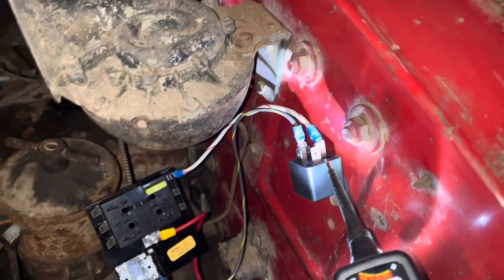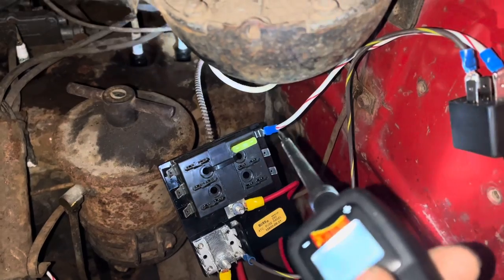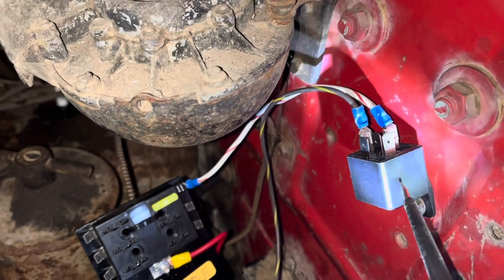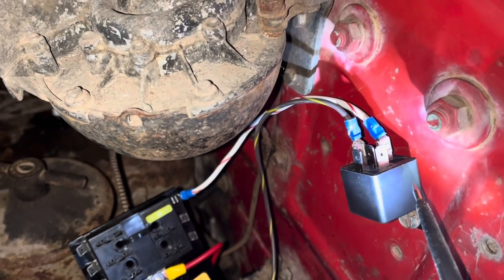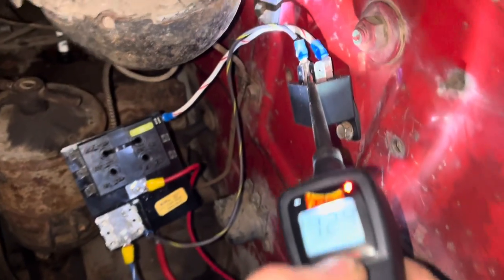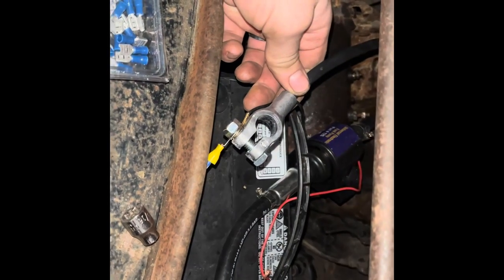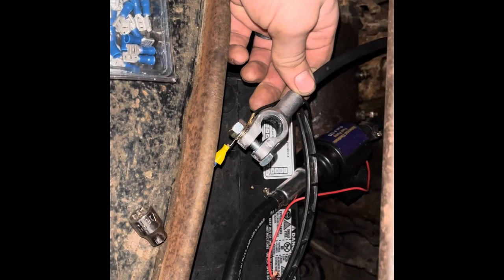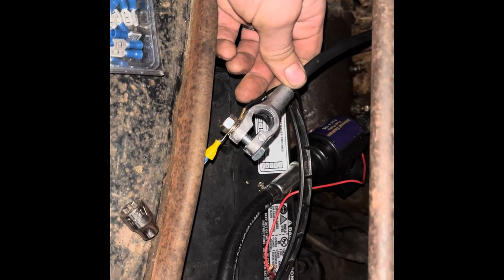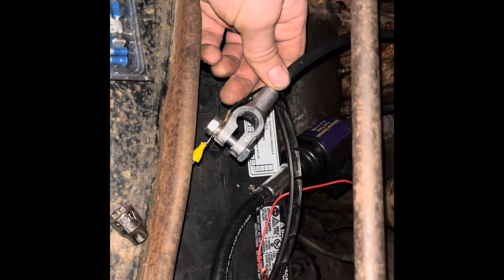The power probe allows me to demonstrate how this relay works. What we have is a voltage source coming from this random-sized fuse I've added here into the relay. This is our ground wire. A relay is a load switch — there's a little coil in there that requires 12 volts and ground to function. If I set the power probe to power mode and click this, you can hear that switch clicking. Important note: as you're playing with these things, running your new circuits and getting things hooked up, disconnect the battery negative cable — or random wires might fall down and short out on your steps, even though you've done this a hundred times.